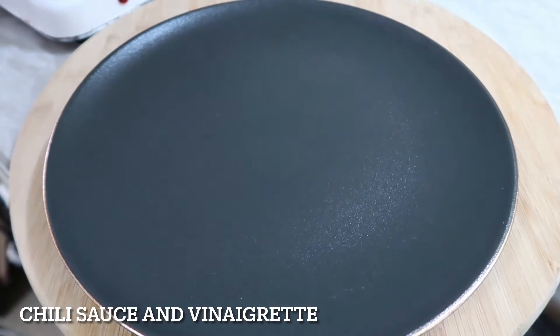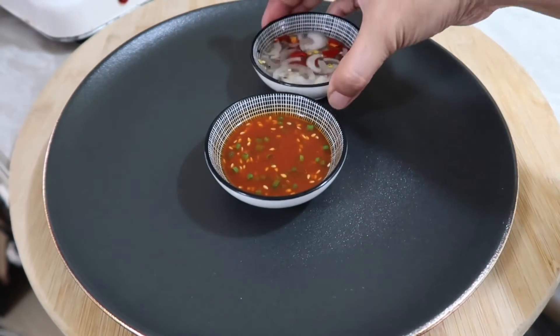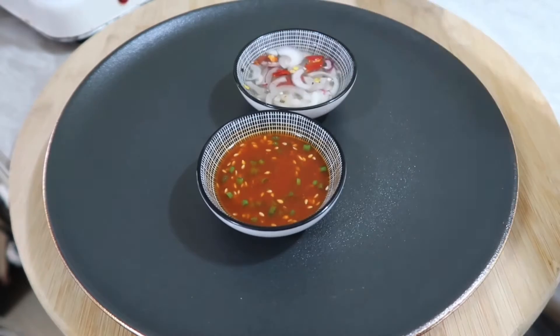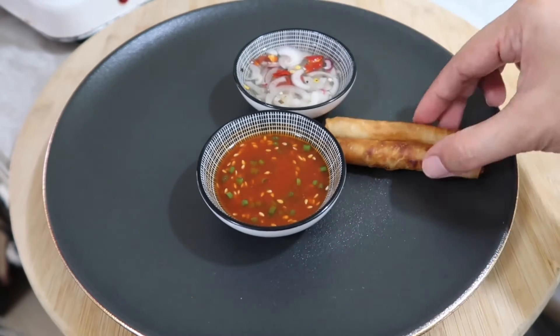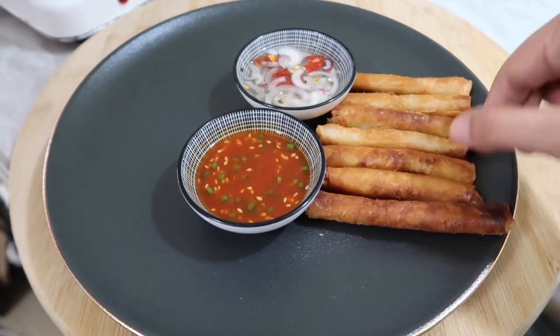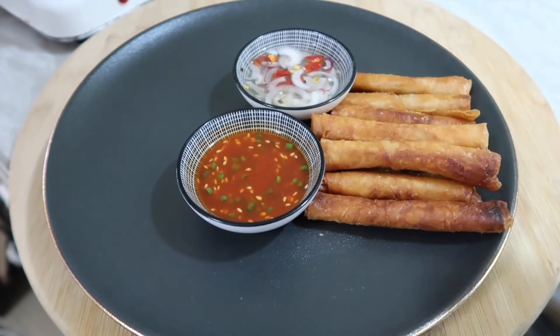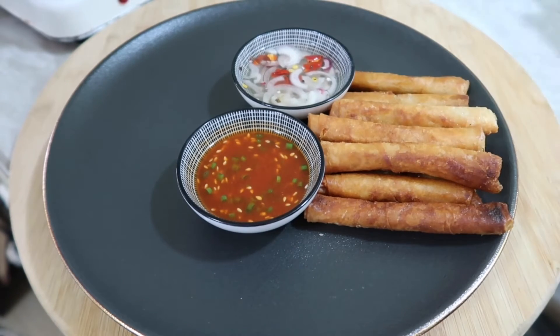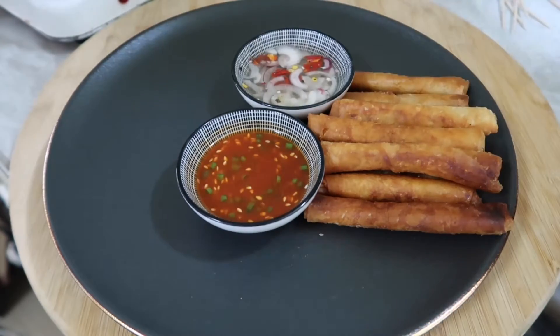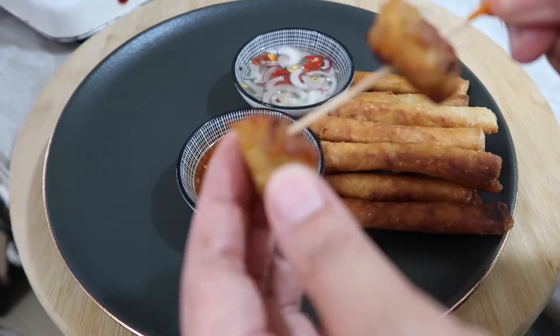Here is the plating. There are two sauces: chili sauce and vinaigrette. For the chili sauce, I put sriracha with spring onions, sesame seeds, and sesame oil. The vinaigrette is vinegar with garlic, onions, chilies, sugar, pepper, and salt.